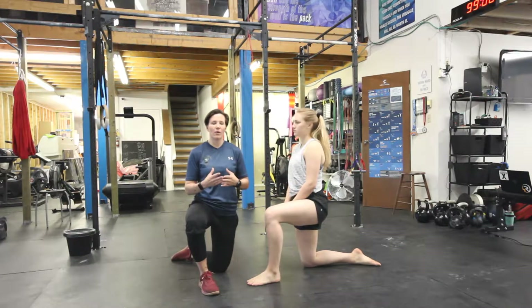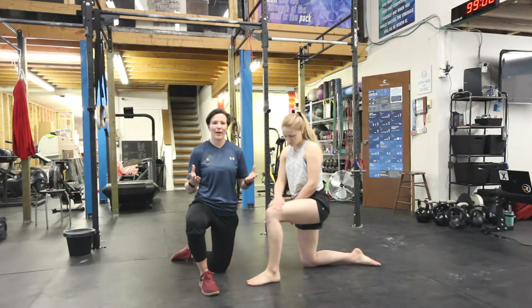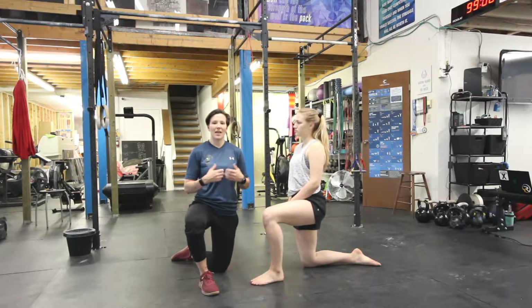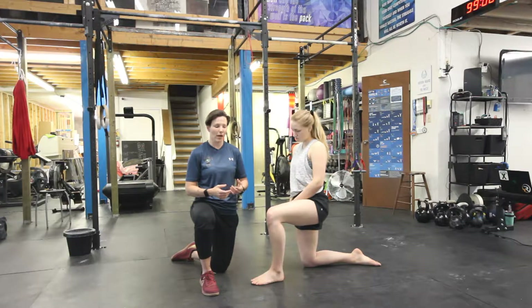If you're not familiar, that big toe is essentially the stake in which the foundation of the rest of our body is built on. If our big toe doesn't move well and the bottom of our feet doesn't move well, you're probably not going to move well. If we're looking at theories such as anatomy trains and fascia, everything is anchored off that big toe. So we want to make sure it moves really well.